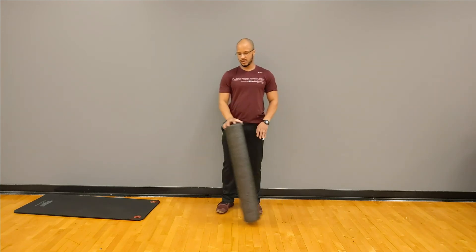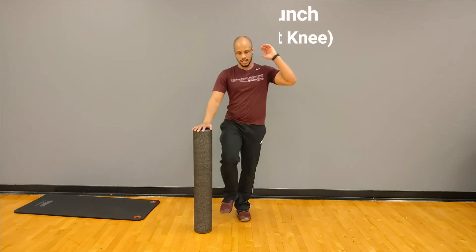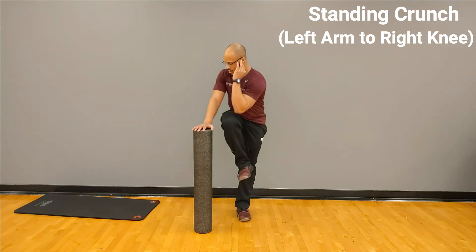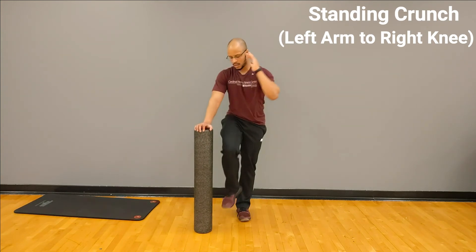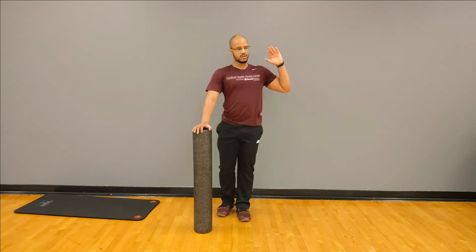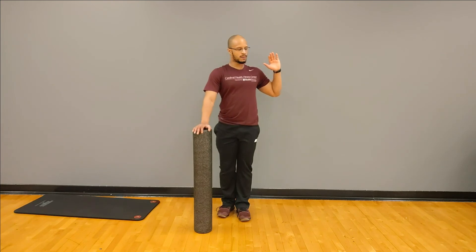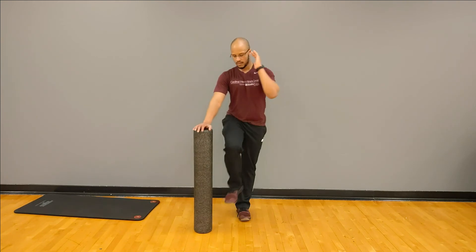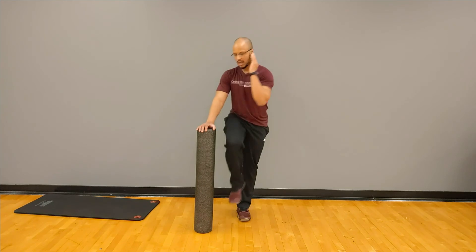Let's have you switch on over to the opposite side, doing that same exact thing. Now it's going to be my left arm going to my right leg. Should really feel this along the core — kind of everywhere in the core here. Last one left — and good.